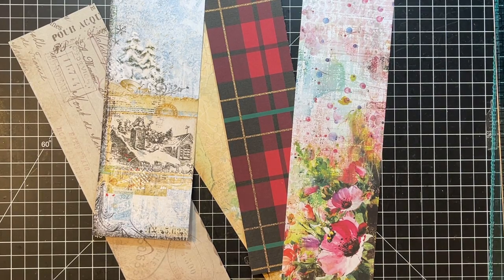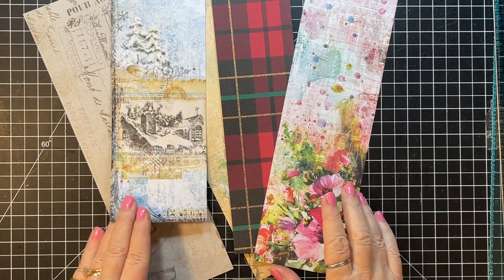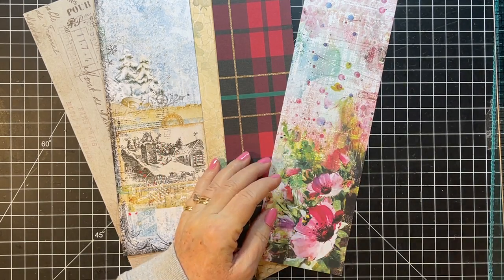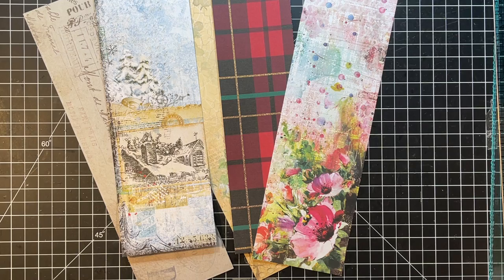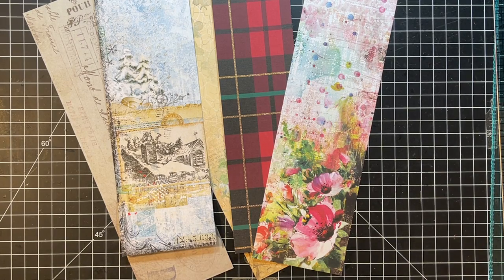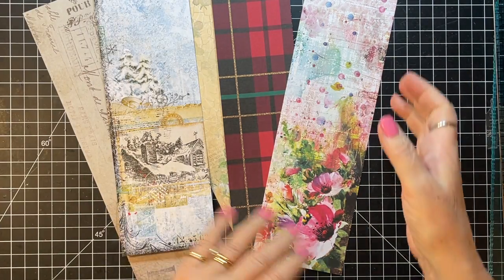Hi everyone, it's Gail and I am here with my Roxy's Weekly Challenge - I believe it's week 47. We will get started in just a second. Let's say hi and hugs first to Holly, Daphne, Tina, and Allison - thank you so much for watching and your nice comments. This one is some little tag notebooks.